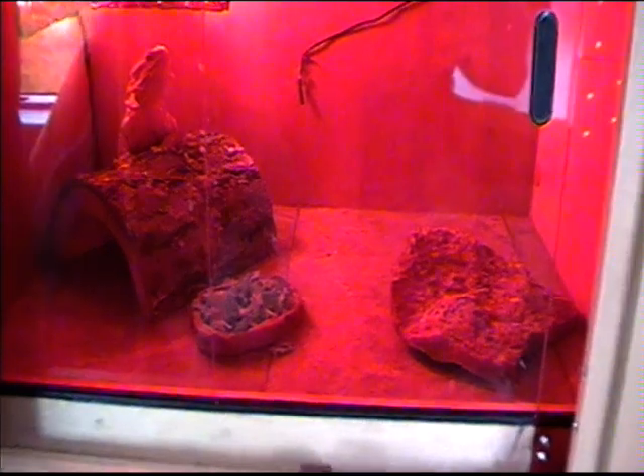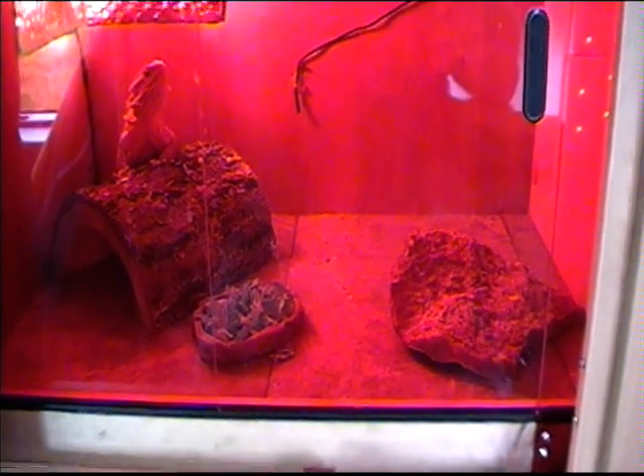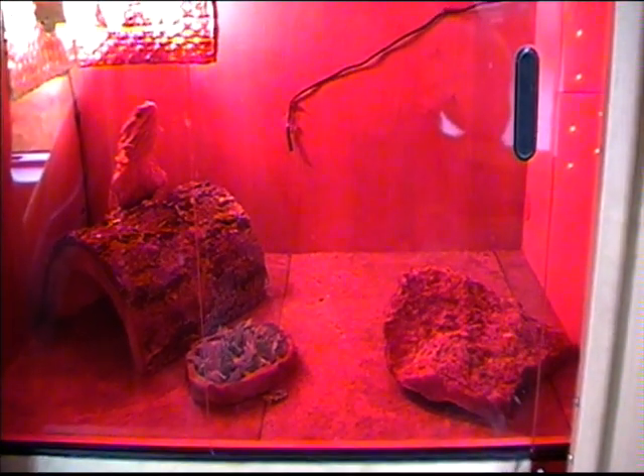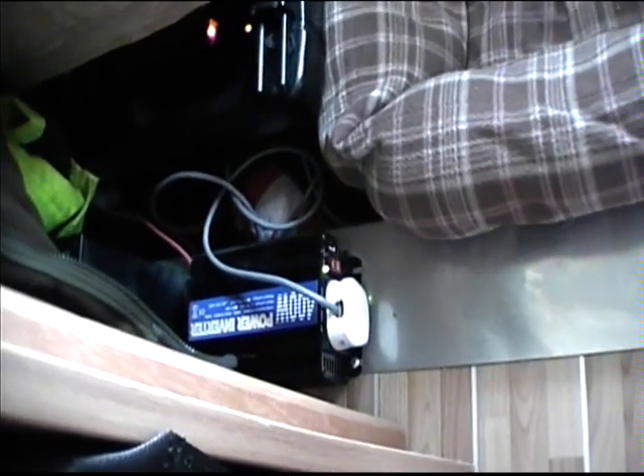It's quite a small tank, about two foot I suppose, something like that — about 18 inches high and about 18 inches deep. That's all powered off a little inverter we've got down here; it just runs off the 12 volt battery.